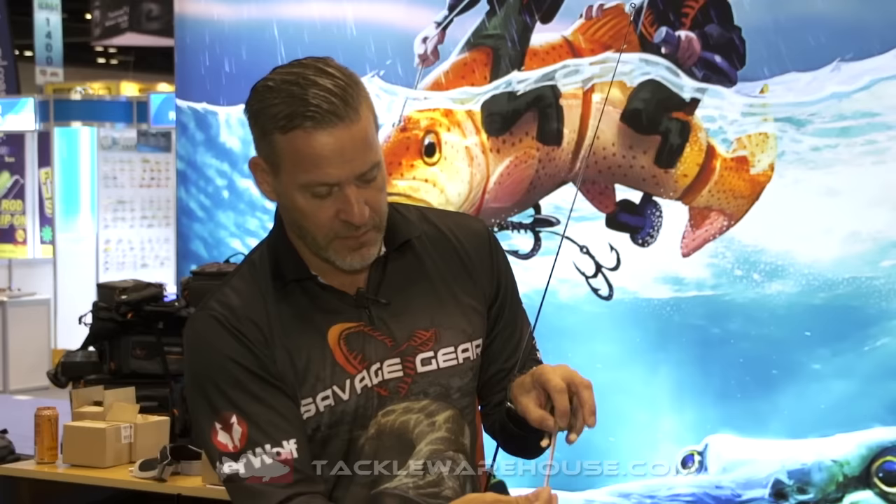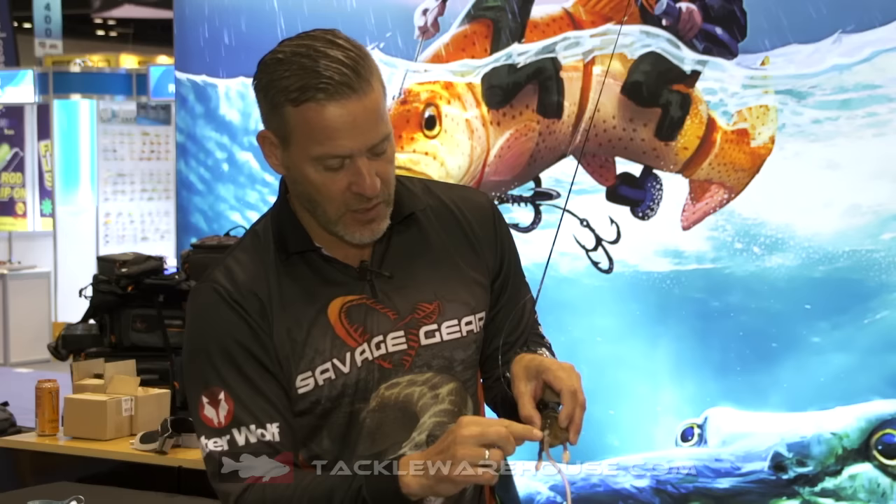It has soft ears, soft feet, and a soft tail. The soft tail is reinforced with braid, so it's very, very durable, and you can change it with a smart little clip on the back here.